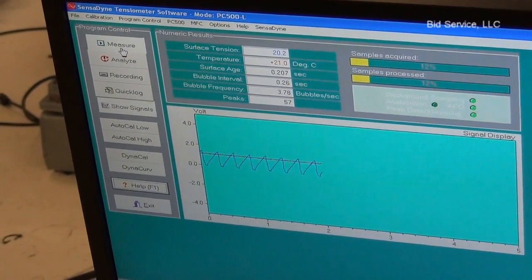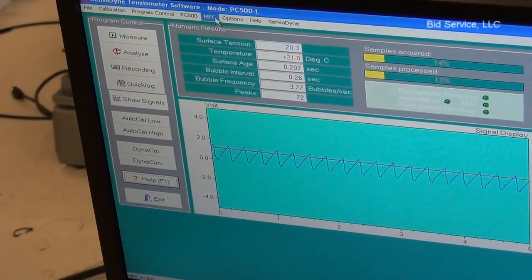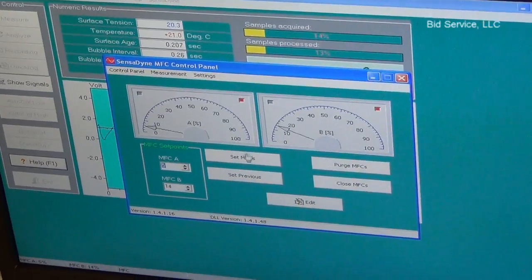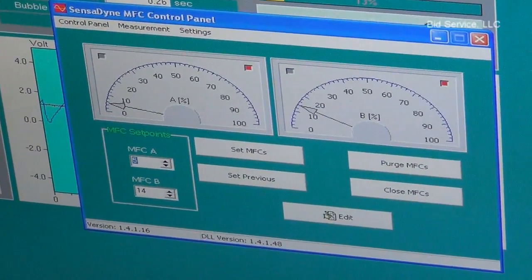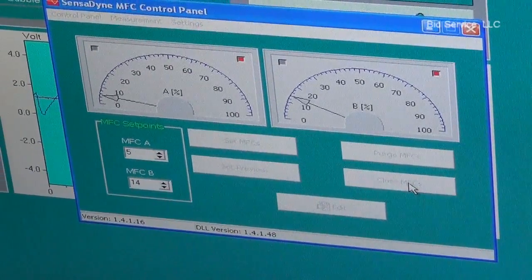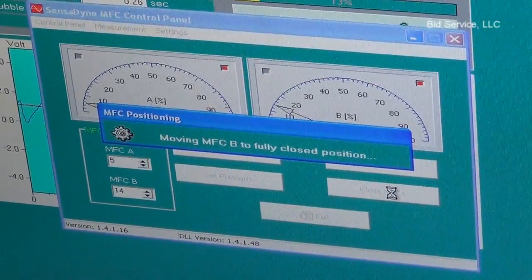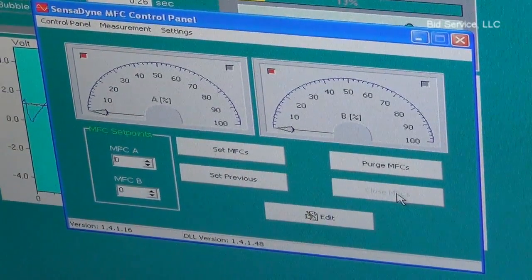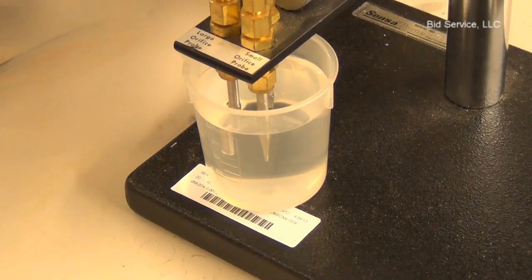And here's your MFC controller panel. Here you can change your flow rates, which will change your bubble frequency. I can close them both so now they're both at zero — you see no bubbles coming out. And you can also open them, which will bring them both to 100%.